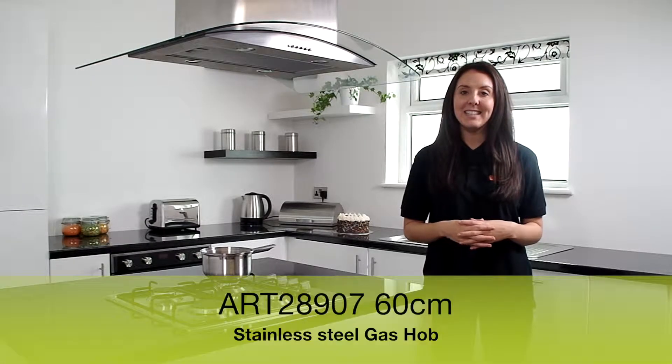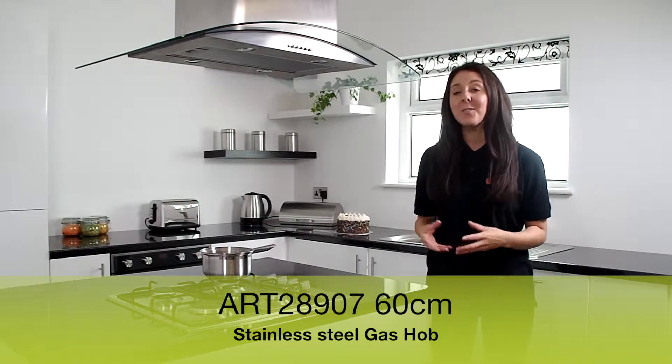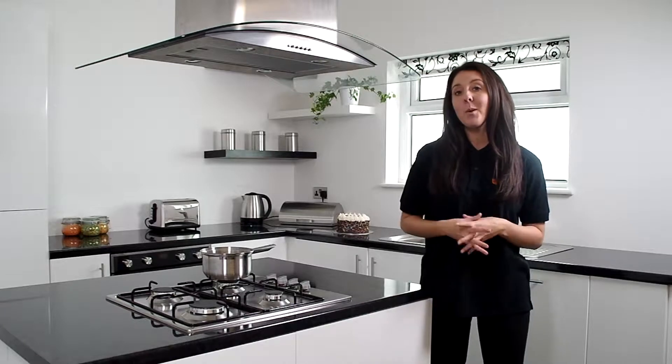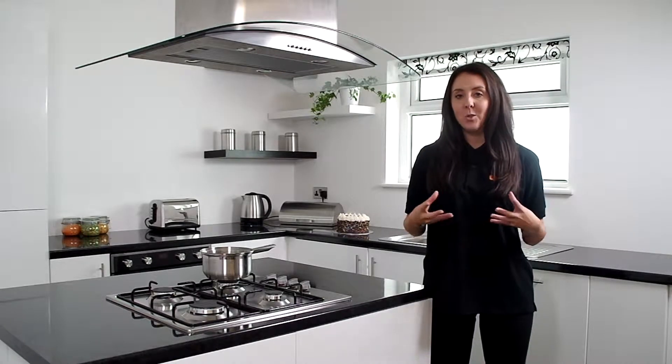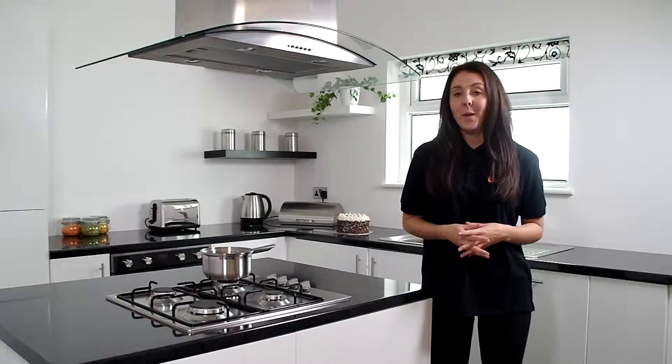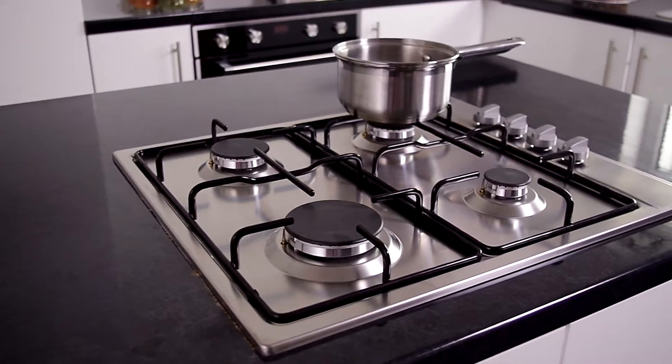Hi, I'm Stacey from MyAppliances and today I want to show you this fantastic built-in stainless steel gas hob. Gas is one of the most controllable methods of cooking and will certainly keep your energy bills down as none of the heat is wasted, so we have the latest style with the most economical way to cook.